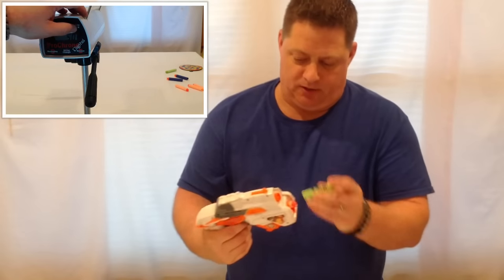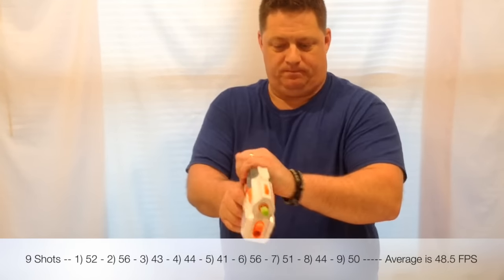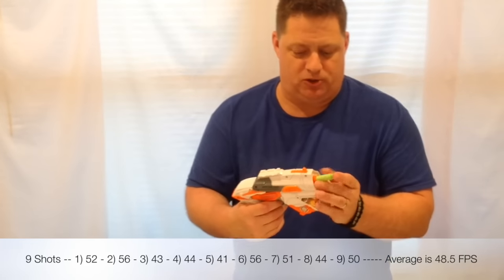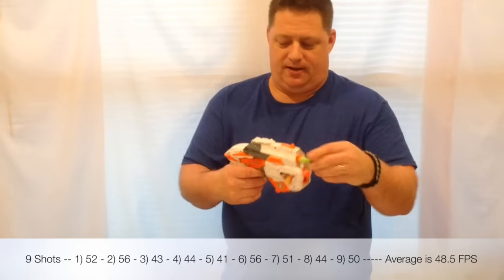Let's see if it shoots elite darts. Oh, look at that — it's actually shooting the zombie green darts. That's kind of nice.